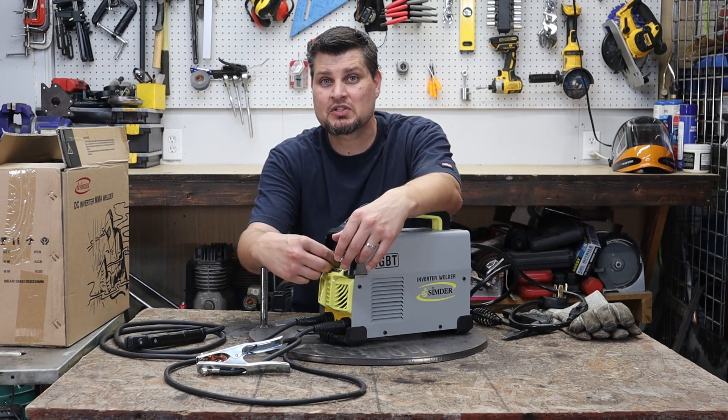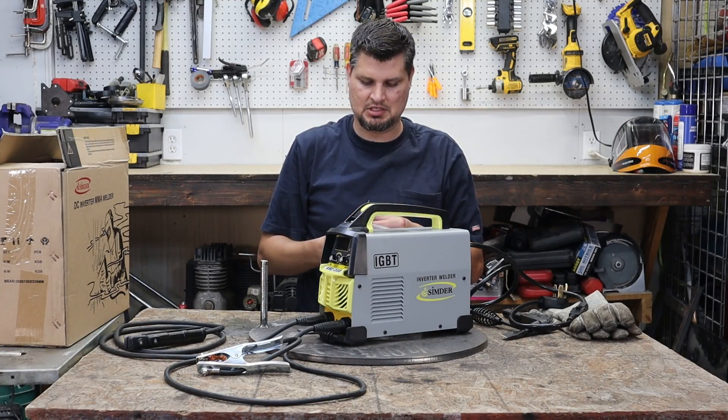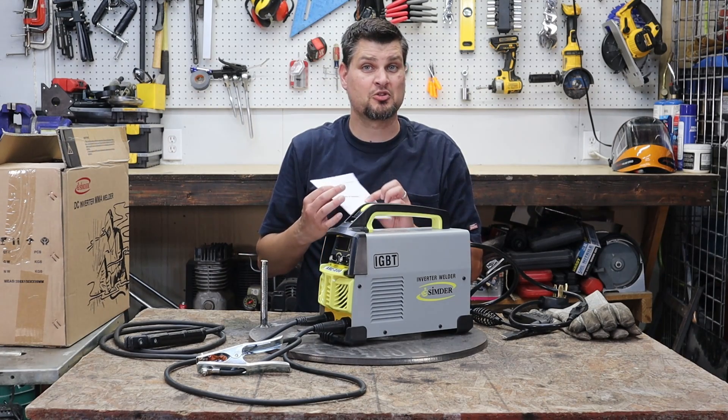The second knob is arc force, which is really cool that they incorporate it — but I can't tell the difference. I've turned it all the way down and all the way up, tried running beads, and I couldn't tell a difference even with striking it or running the bead. So maybe other models actually incorporate it better. It doesn't say anything about it in the owner's manual — and this is only a four-page owner's manual.